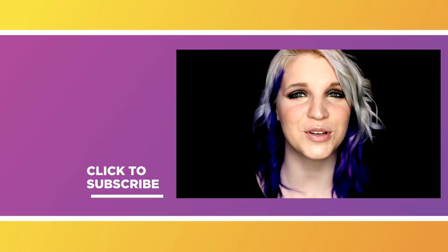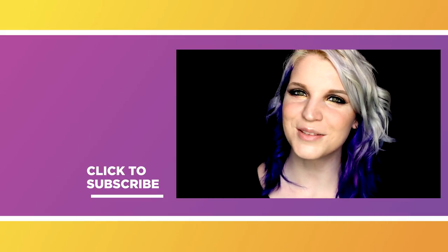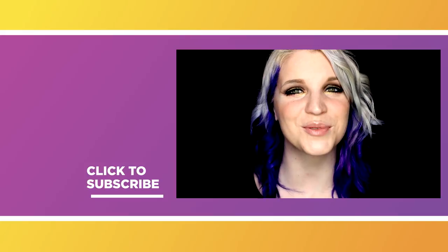If you enjoyed this video, please be sure to let us know down below and of course take a moment to subscribe to the Best Fiends YouTube channel, which is the one you are watching right now. If you want to see some more fun and creative makeup tutorials, please feel free to check out my channel Insomniac's Dream. Thank you very much for watching and we will see you next video!